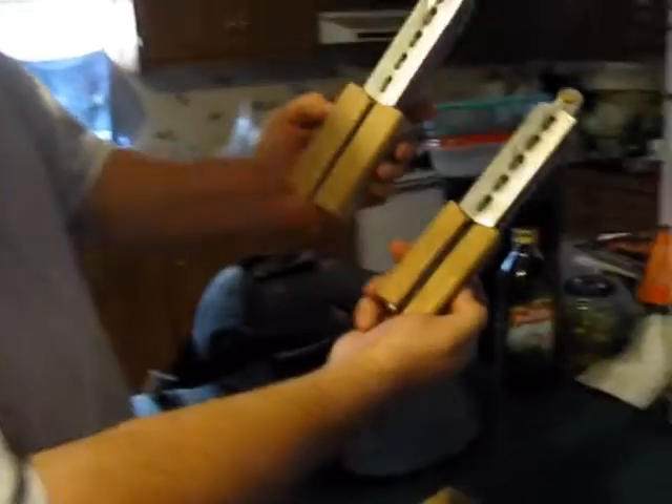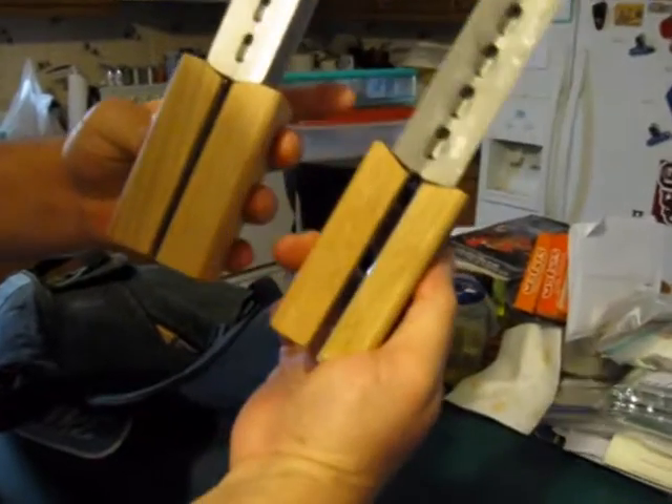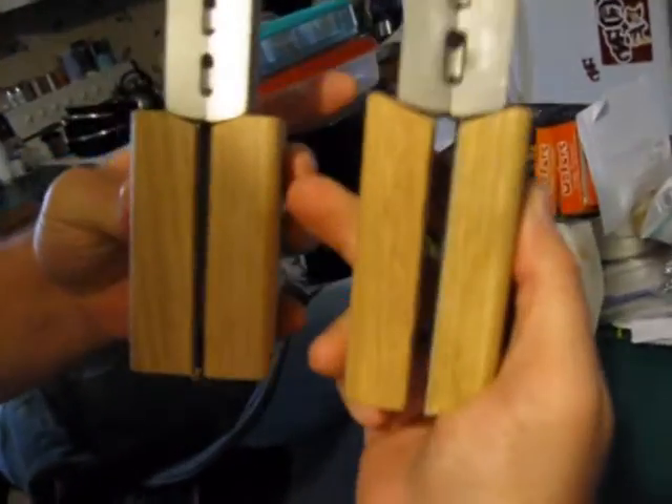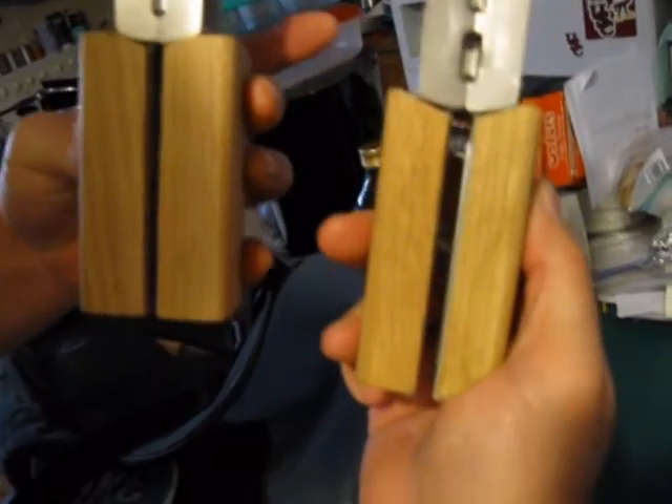Another thing he's done — see how he's beefed up the handles here? This is one of his older molds right here, but he's really beefed up the handles — these walnut handles that he puts on these things.